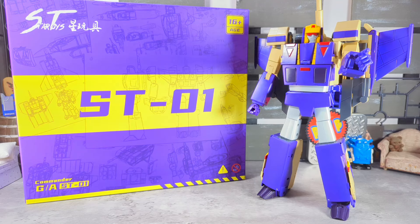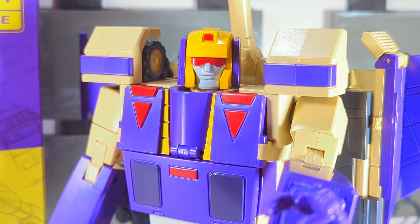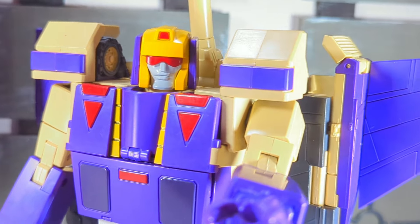That's going to do it for our look at Star Toys 01 Blitzwing — and oh my god he is good. Highly recommended. This figure kicks ass: all three modes — jet, tank, and bot — are all faithful to the G1 aesthetic, they're all sturdy, they feel great. This is just a great transformer, cool shit. ST01 highly recommended. Don't forget to like and subscribe, leave a comment down below. I'm the Big Cat, I'll catch you next time.